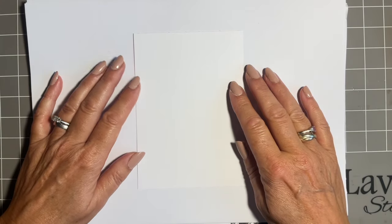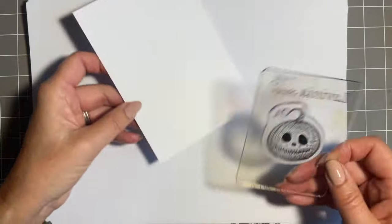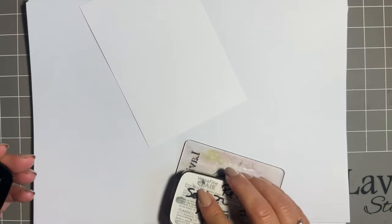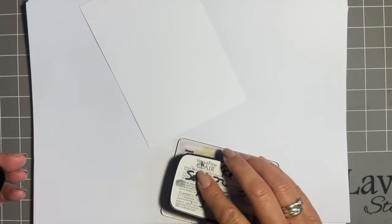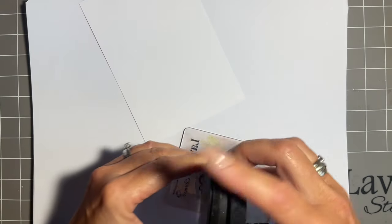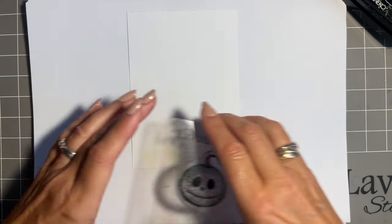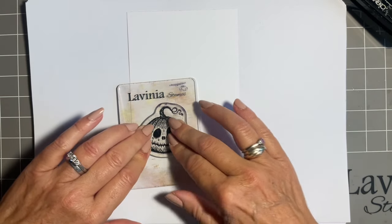So what we're going to do is start with a little bit of stamping. I'm going to come in with this lovely Playful Pumpkin and I'm going to use my black Versafine Claire ink — this is the Nocturne. I wanted a mainly monochromatic design for this, so a nice bit of ink, and I'm thinking we want him at the base in this corner, so we'll pop him there.